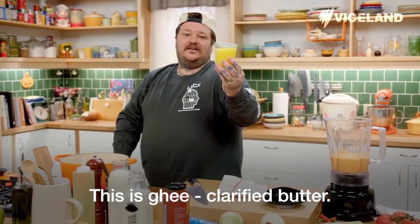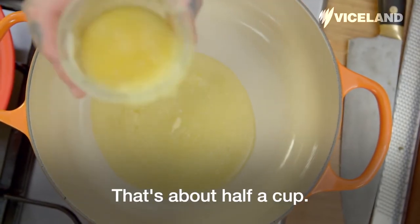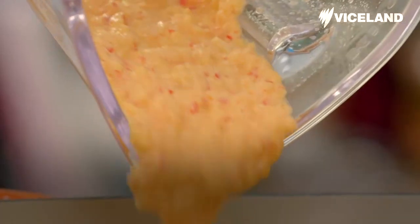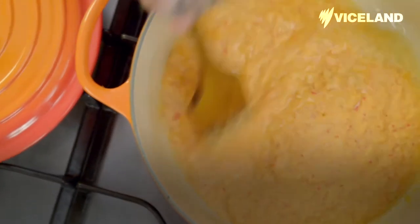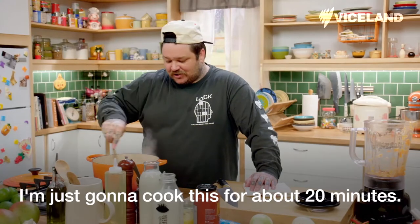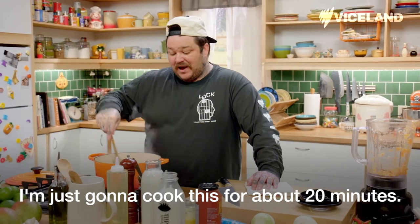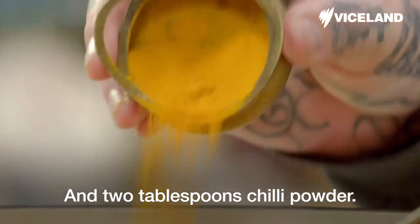This is ghee — clarified butter. That's about half a cup. We're going to add all of our vegetables. This is our base, on medium-high heat. I'm just going to cook this for about 20 minutes.